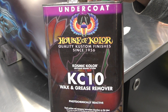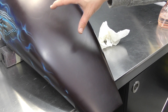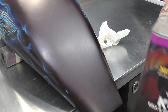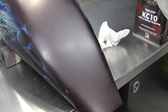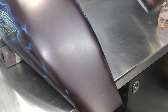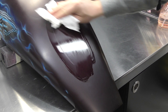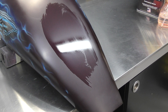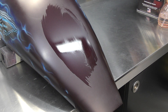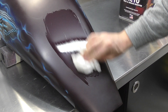I'm just going to use some KC10 wax and grease remover by House of Colour. I just want to show you how it's going to look when it's cleared — just to give you an indication of that colour. We'll put some of this degreaser on there and that should gloss up that section so you can get a better understanding. I'll take the camera off the tripod and just let you have a look.